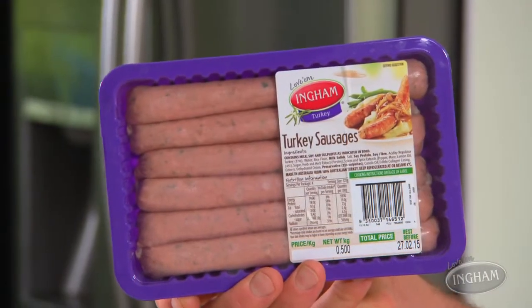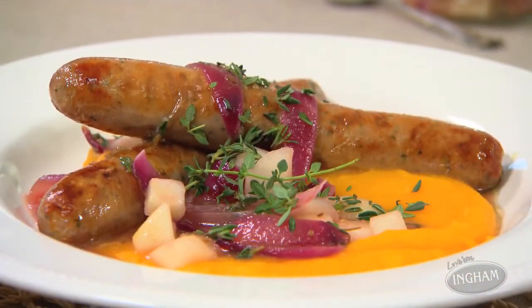When it comes to family favorite meals, nothing beats a good old bangers and mash. But these days everyone wants to be that little bit healthier — well, you can be healthy even with bangers and mash. You just need to make a couple of really easy, sensible, and convenient choices. For starters, grab yourself some Ingham turkey sausages, and then all you need is a really light, delicious, and healthy pumpkin and potato puree.